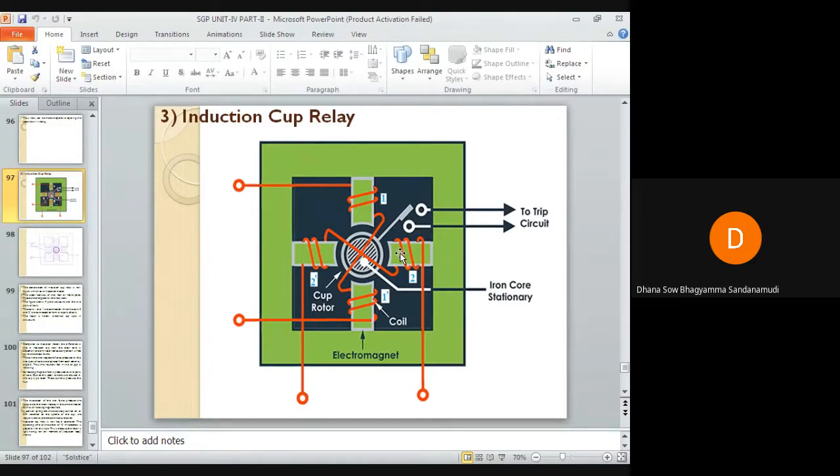The rotating magnetic field is produced by these two pairs of coils. Due to this, eddy currents are induced in the cup type rotor, and these currents produce a flux. The interaction of these two fluxes produces the torque in the rotor, and the rotor rotates in the same direction as the rotating magnetic field.